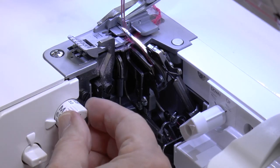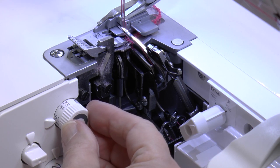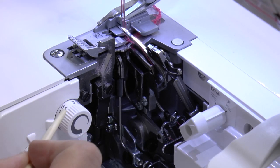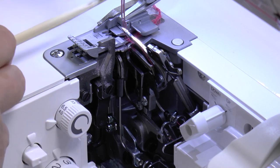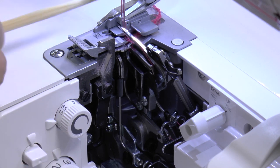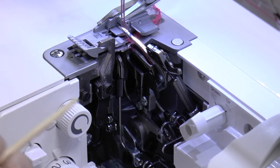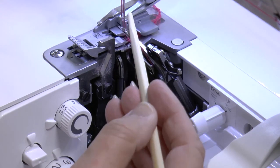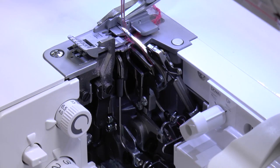Those numbers all the way around the stitch width knob represent distance in millimeters from the cutting blade to a needle position. If the left needle is in, use the larger number — that's the distance from the cutting blade to the left needle. If only the right needle is in, use the smaller number — the distance from the cutting blade to the right needle position. That takes some mystery out of the numbers on the cutting blade.